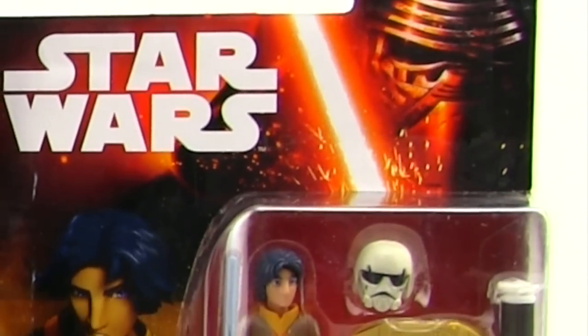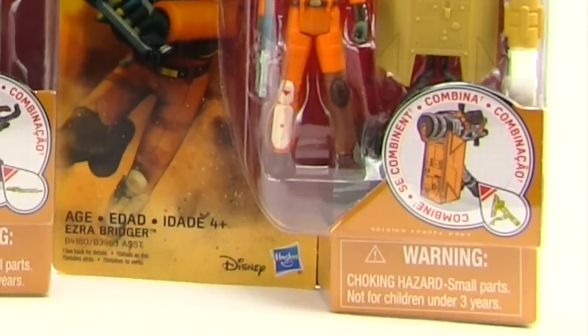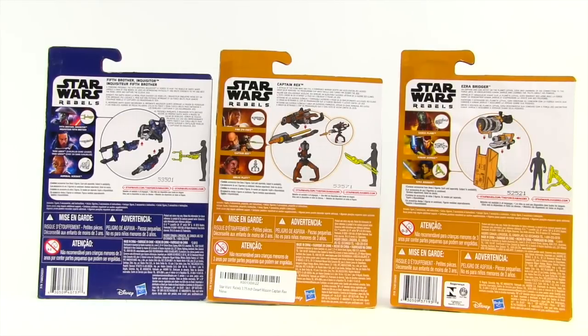The Bridger figure is basically just a reissue of the previous one, only with the added lightsaber accessory. All three figures come packaged in the same style of packaging we've been seeing with all the basic figures this year. You've got the head of Kylo Ren and the ignited lightsaber up in the top corner along with the Star Wars logo. There's some artwork off to the side for each character, and the figure is clearly displayed. On the back we have brief bios for all three characters, and off to the side a look at the other figures needed to complete the Build-A-Weapon in each wave.